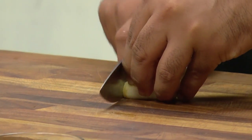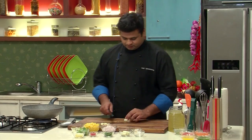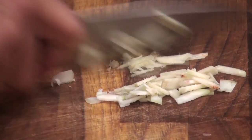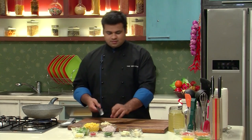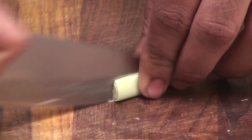I'll thinly slice the ginger. In a similar manner, I'll slice the galangal. I'm not going to strain this soup, so the cutting of vegetables is very important — it should be as thin as possible. And now I'll add the lemongrass, the tender ones.